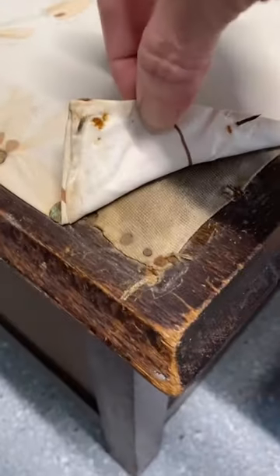What a great op shop find — I found a vintage blanket and a blanket box all in the one shop. So I decided to make this one over.